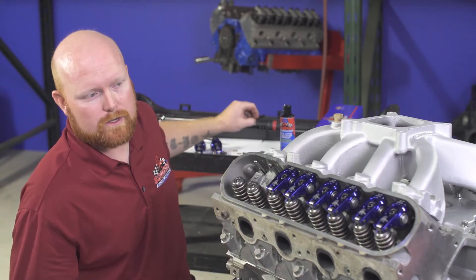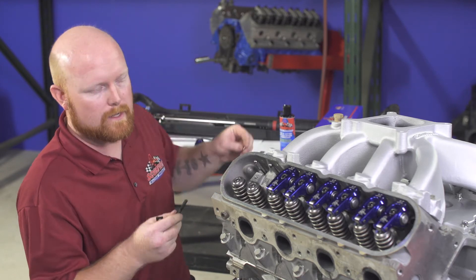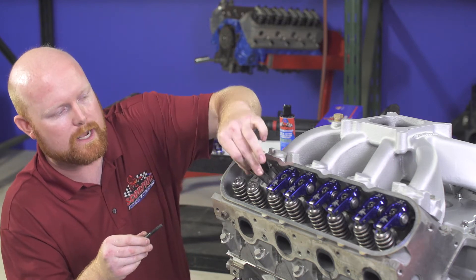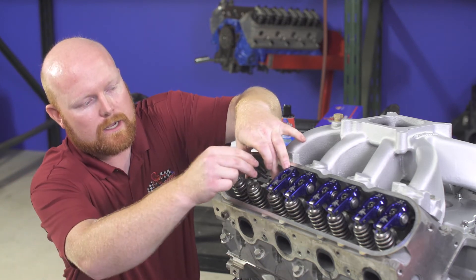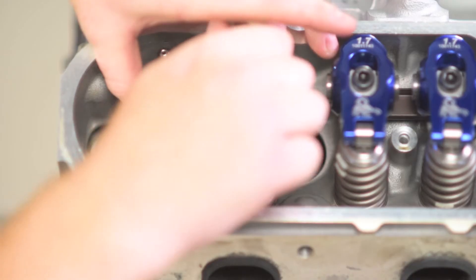The first thing you want to do is grab your U-channel, grab one bolt and one washer, slide the washer over the bolt, place the U-channel under the cylinder head, and on the exhaust side go ahead and insert the bolt just to keep the U-channel aligned while we install the intake rocker arm.